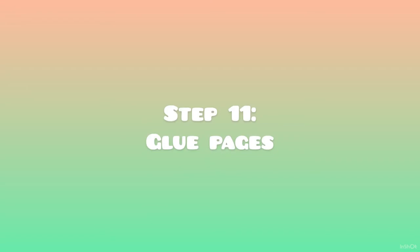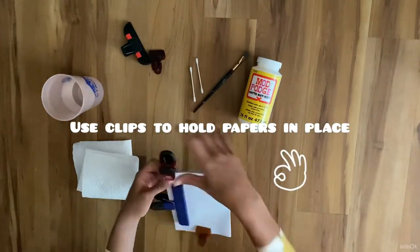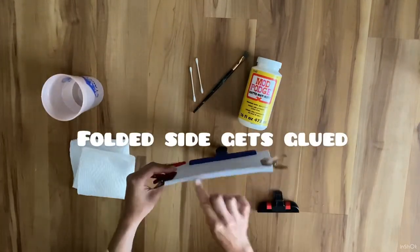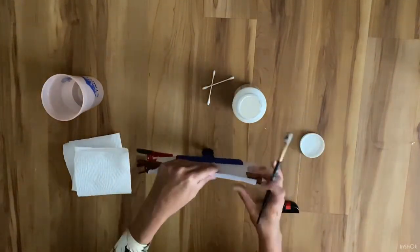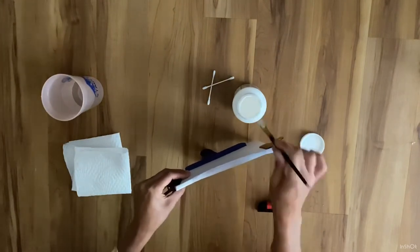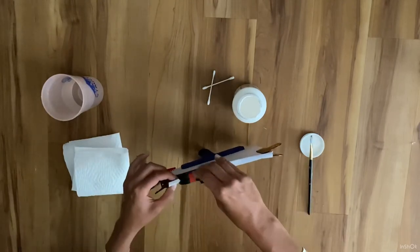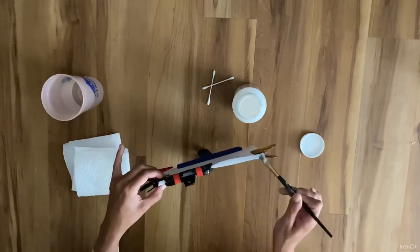Step 11: glue pages. Use clips to hold papers in place. Make sure that the folded side gets the glue. When gluing, make sure you are applying an even application. Use your finger or your Q-tips to clean up the edges as needed. Use your clips to hold the papers in place.